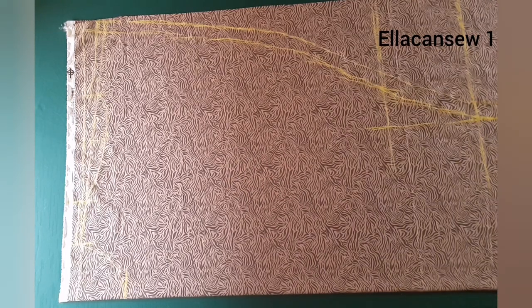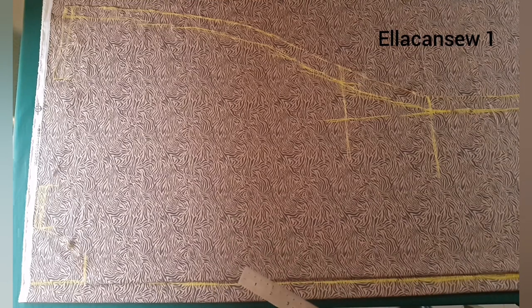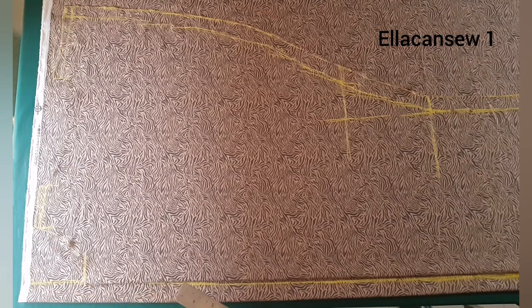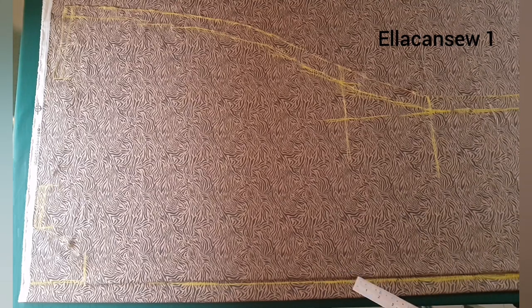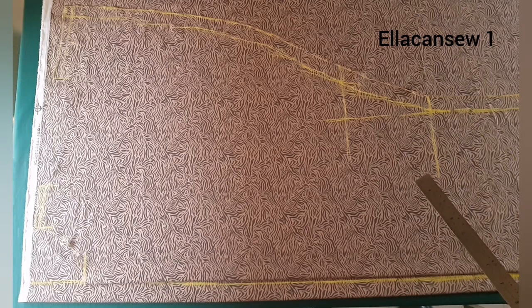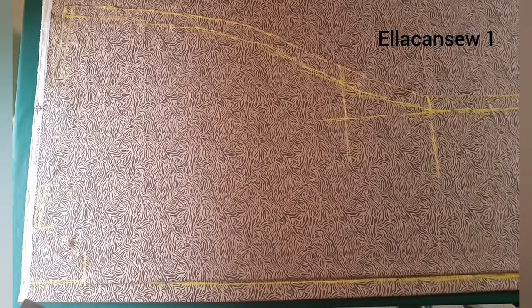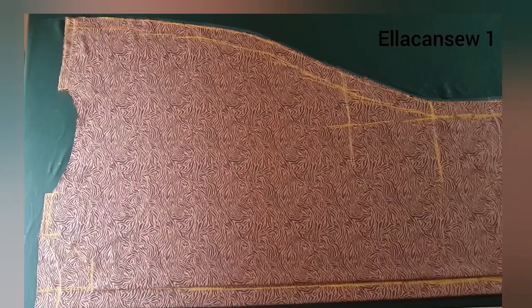I added my side seam allowance all the way from the shoulder area down to the full length of the dress — don't forget to add your own. Now we're done with the front piece. We're going to place it on fabric to cut out the back piece, but before placing it I marked out one and a half inch allowance before the center front. This will act as the slit allowance, as I want the back of the dress to have a slit. After marking, place your front piece on the fabric and cut out the sides and shoulder area, leaving the neck for further modification.